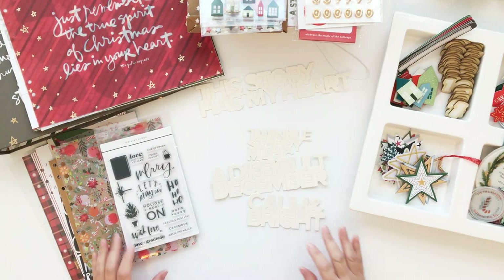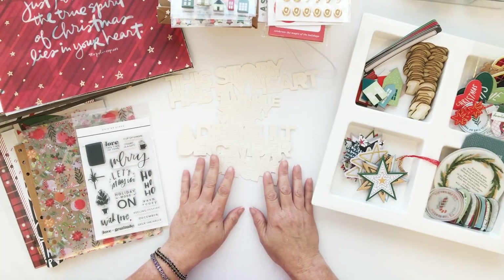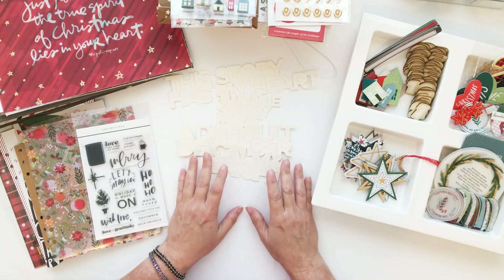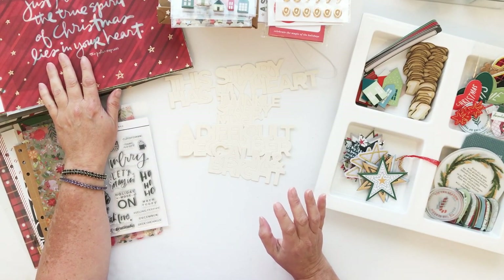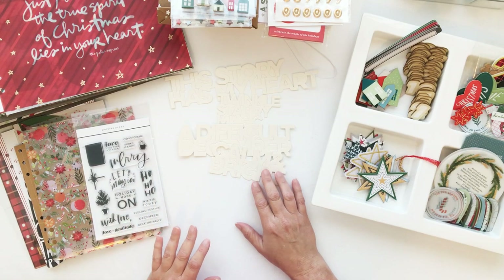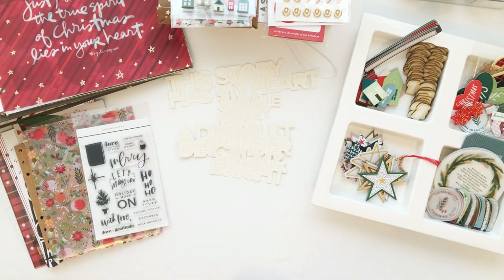That is everything I have to share with you today. Thank you so much for watching, and I'll be sure to share more of my process in the upcoming days and weeks for how these foundation pages come together. You can always see more on our blog at TeresaMoxley.com. Thanks again for watching — bye bye!